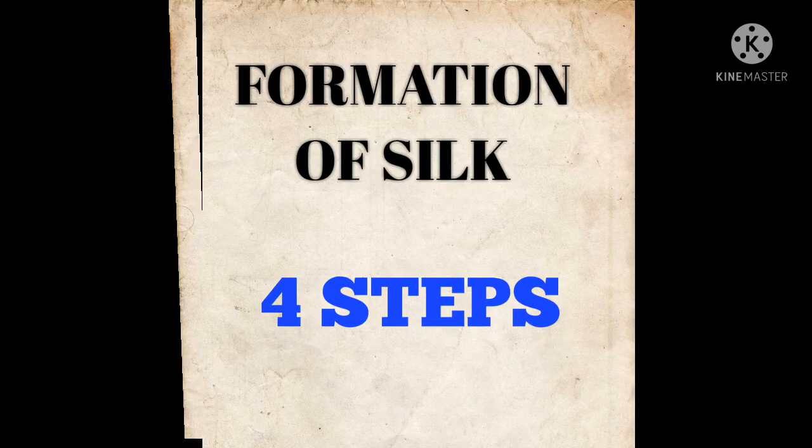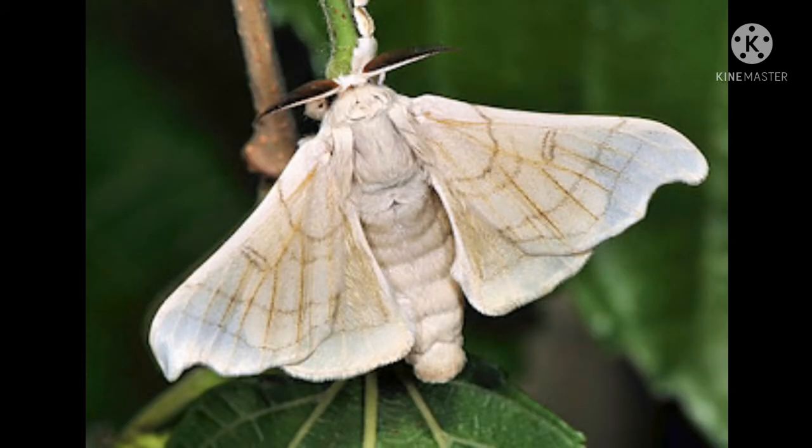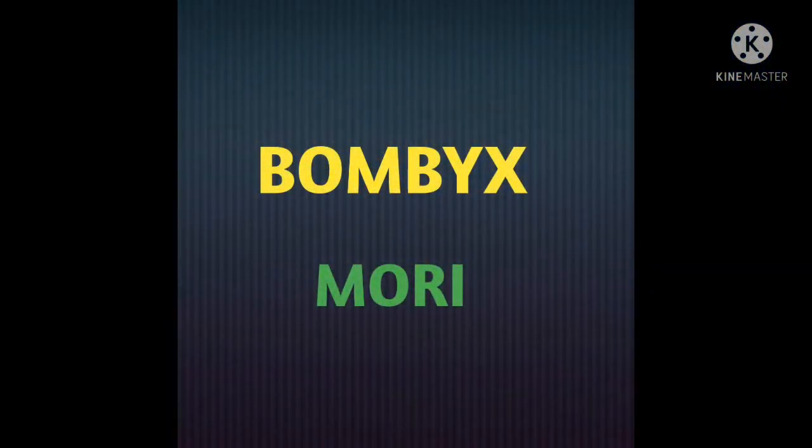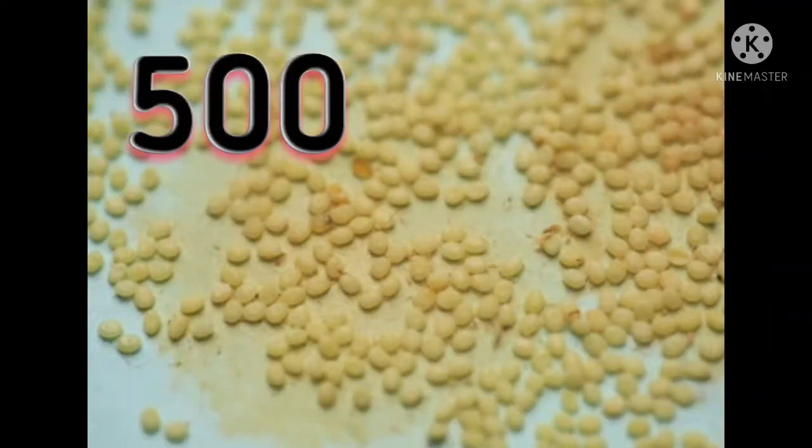For the formation of silk, it includes four steps. Step one: Moth to Eggs. All the silk moths are collected and kept in a grill mesh box in a separate room. They take very good care of these moths. The other name of these moths is called Bombyx mori. At the time of laying eggs, farmers arrange white cloth pieces or papers. The moth lays hundreds of eggs on them. A female moth lays around 500 eggs in one go and then dies.